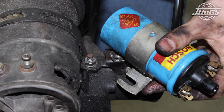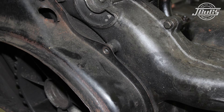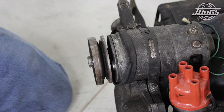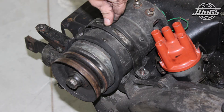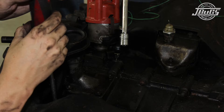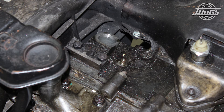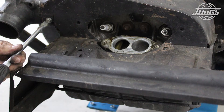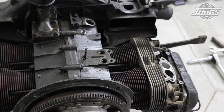Continuing with the teardown, we remove the coil, followed by the engine intake cover bolts. The generator belt is worn so we cut it and remove the intake cover. The generator strap is unbolted so the generator can be removed. The distributor clamp nut is pulled off the engine case and the distributor and clamp are pulled out. The multiple sheet metal screws are removed from the cylinder shroud so they can be pulled off.